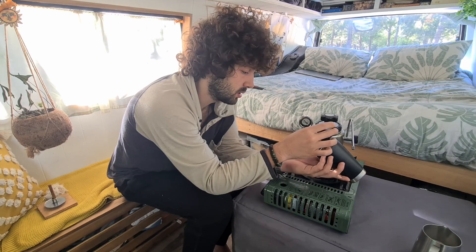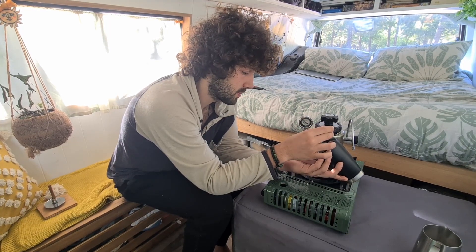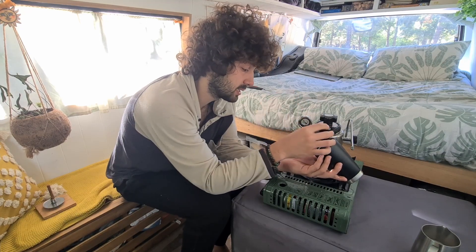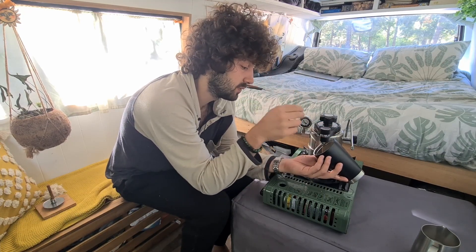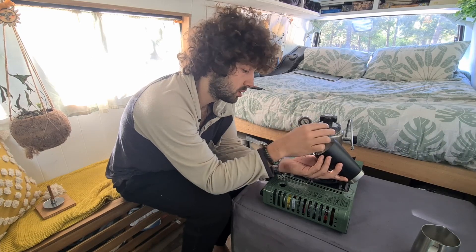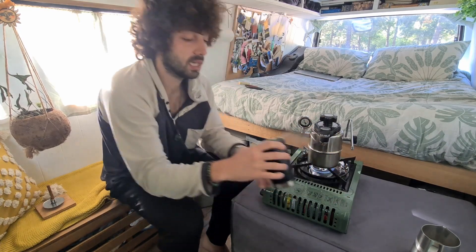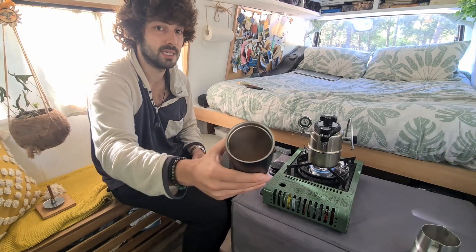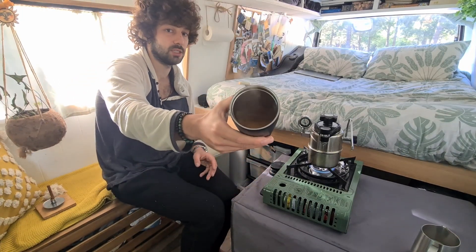It's doing the extraction. You don't want it to be too strong — that's a nice extraction, you want to achieve this flow. Usually when you reach that point it's just going to be too much. As you can see, the coffee inside is actually quite great.